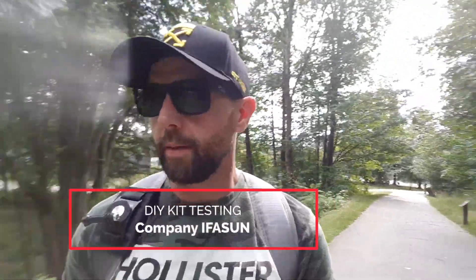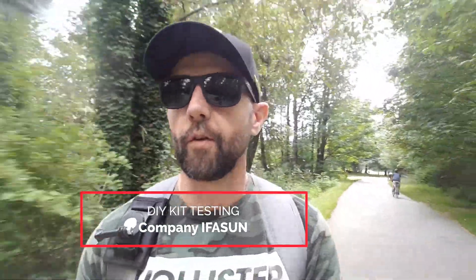What up YouTube, Sasha here with another video. I am testing the DIY boards that I assembled a few days ago from a company called IFASUN. I am going to ride until the battery fully dies and see how far we can get and what the highest speed is.